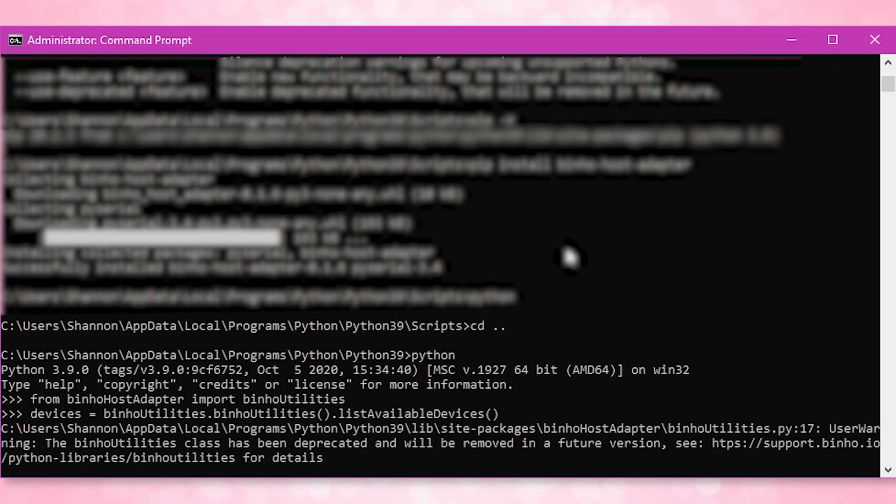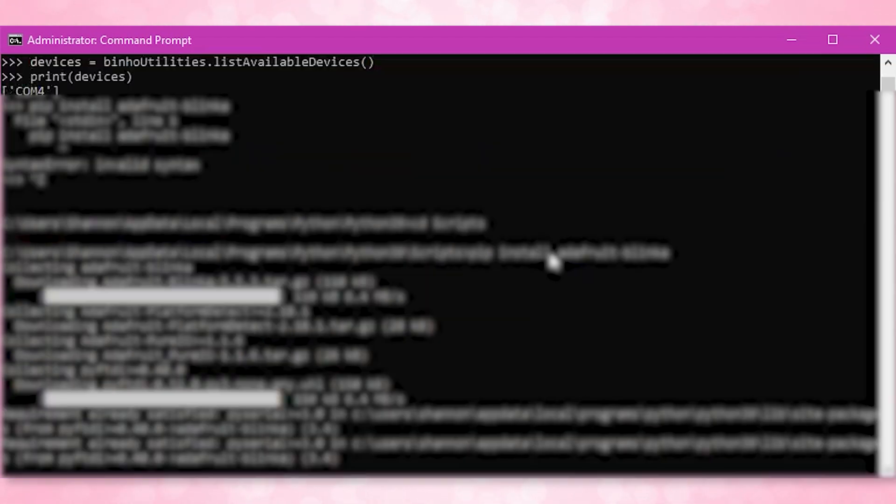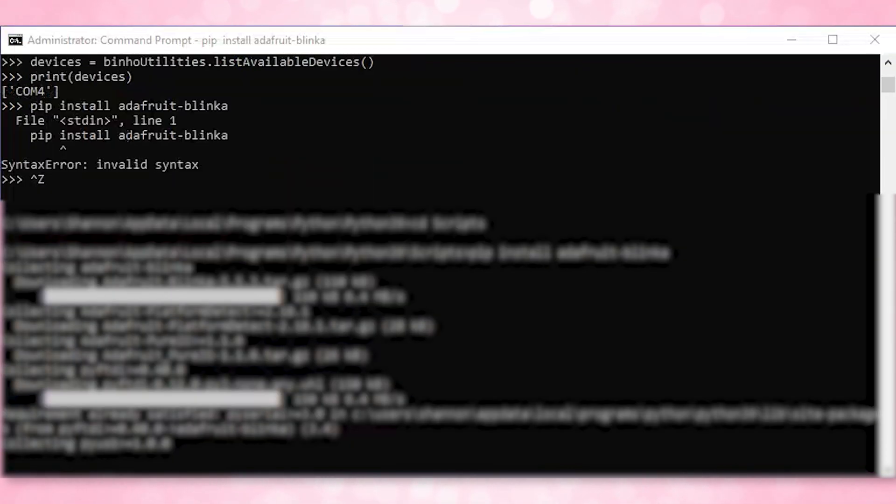Change your directory over to Python 39 by typing cd followed by period period and hit enter. Then type in python to get into Python so you can start typing Python commands. Now while in Python, verify that the Nova can communicate with the Python library by typing: from binho_host_adapter import binho_utilities. Then type: devices = binho_utilities.list_available_devices and hit enter. After that, type print(devices). If all goes great, you should print out your com port that the Nova is connected to — mine shows up as COM4. You will also notice the Nova's LED has changed colors because it has been initiated.